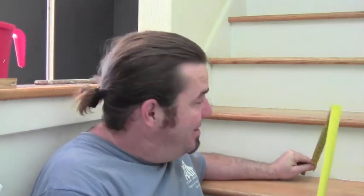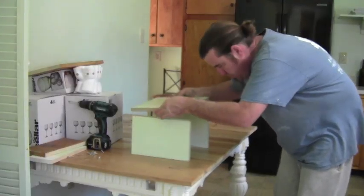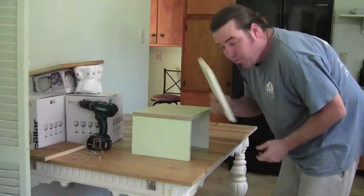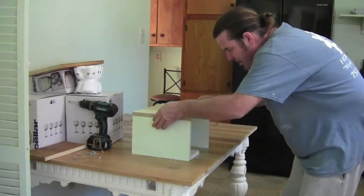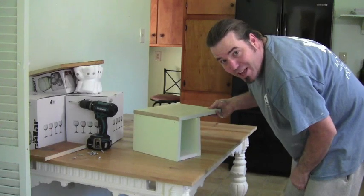First we want to measure our stair height. I've got eight and a quarter. I'm going to build a little box and cap it. The cap is three-quarters thick, so with the eight and a quarter stair height minus the three-quarter cap, I have seven and a half. I'm going to cut two pieces at seven and a half. Then I'm going to cap one with about a 13-inch piece, and throw a five-inch board down at the bottom and screw those together.